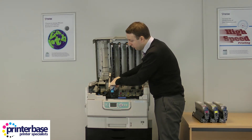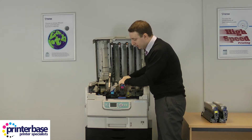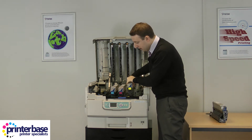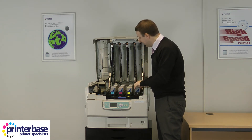Let me show you how to put the toners back in. They're colour coded so you can't really put them in the wrong order — colour coded both at the front and the back of the machine, so the yellow goes in the yellow slot.